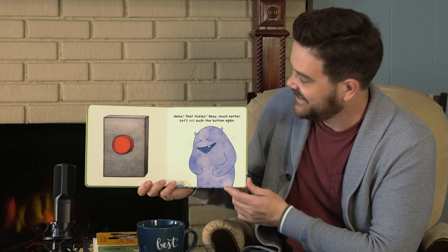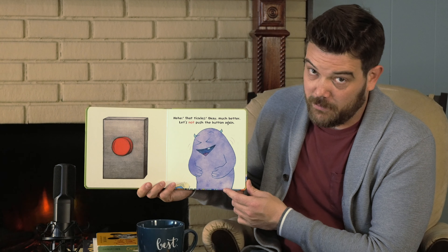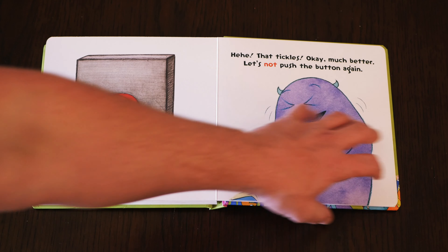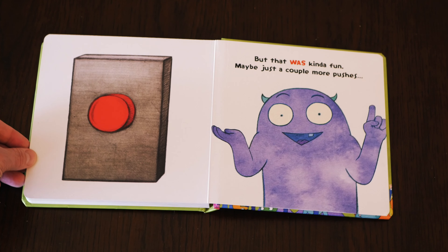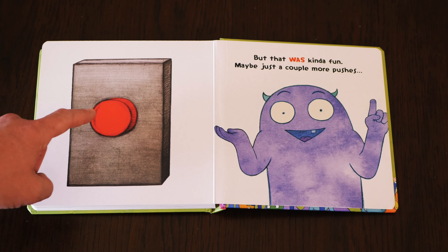That tickles. Much better. Let's not push the button again. But that was kind of fun. Maybe just a couple more pushes? The end.